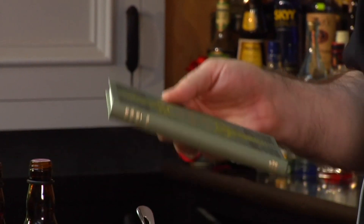Again, we're going to dive back in history to look at an old cocktail. This cocktail comes out of this book, Modern American Drinks. Modern, in this case, was 1895.